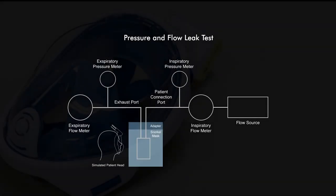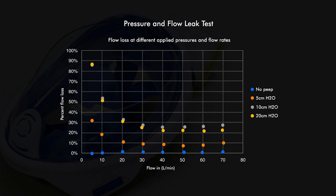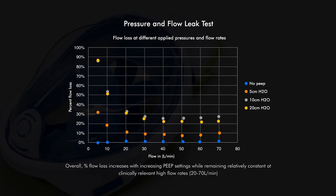However, these strategies are not being routinely used in a hospital setting due to concerns of aerosolization of viral particles. We are optimizing our design by conducting pressure and flow leak tests in order to ensure that the seal around the mask is robust, thus improving patient outcomes while mitigating the spread of viral particles to patients and providers.